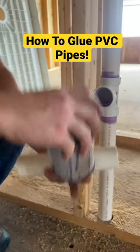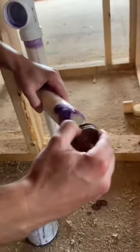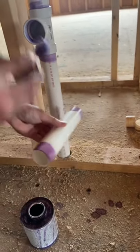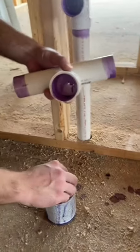First thing you want to do is take your primer — this stuff smells really strong, so just be prepared. You want to go around each end of the plumbing pipe that you're going to be gluing, and inside of the fitting. I got another fitting here I'm going to be gluing on, so you want to go and prime them all first.